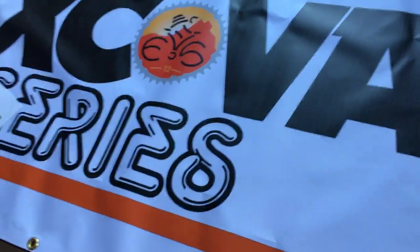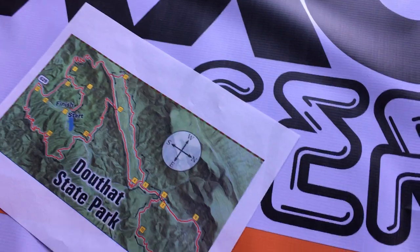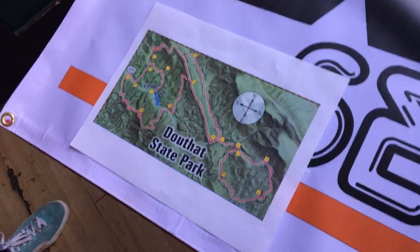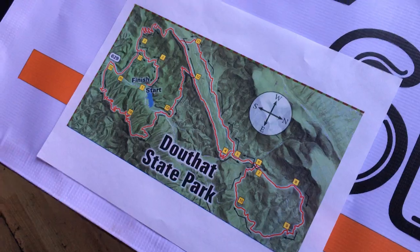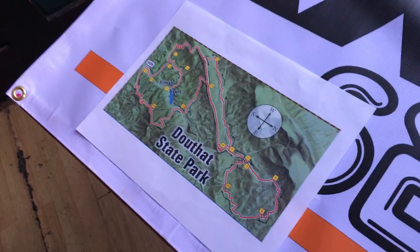Hey, this is Rob Isom with the Virginia Endurance Series. I'm here with Kyle Inman, the amazing race director of the new XXC Virginia — it's a four race series. We're going to talk over the course at the upcoming Middle Mountain Mama Race, which is just a classic Virginia backcountry, beautiful, unbelievable singletrack. This is like the Disneyland of mountain biking. Kyle, go ahead and take us through the XXC race.